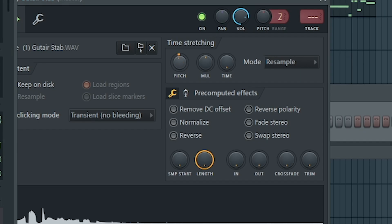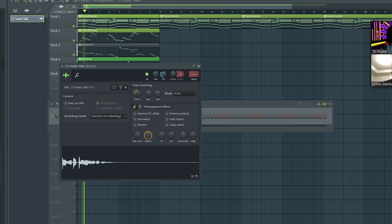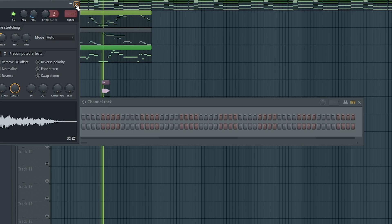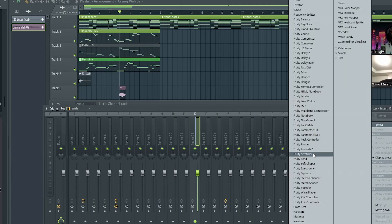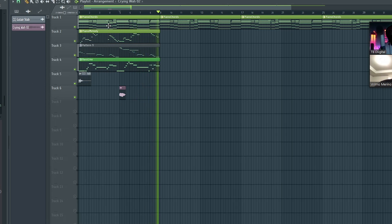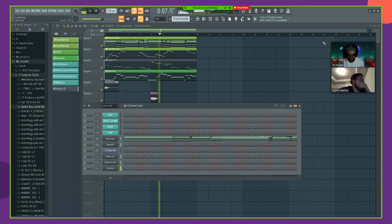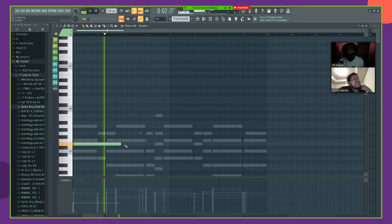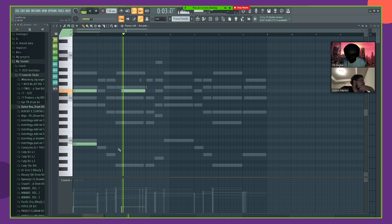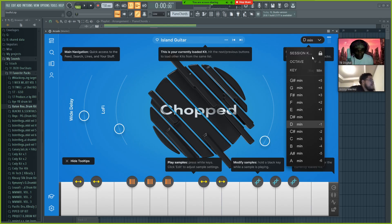Every hundred cents on the pitch is basically a semitone. It's a little dry so we'll just throw a little bit of reverb on it. Then what you want to do is put it on reverse. That right there is real simple — we'll just keep it like that and probably pitch it up an octave to see how it sounds.